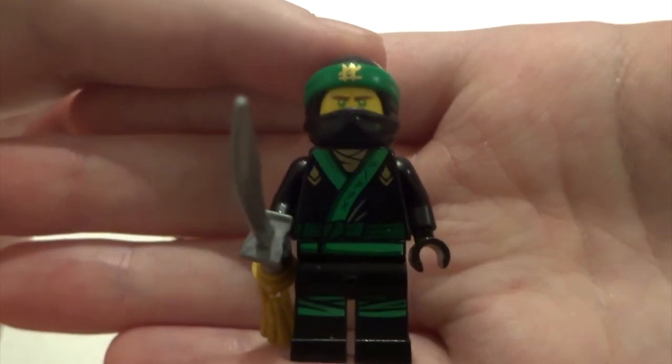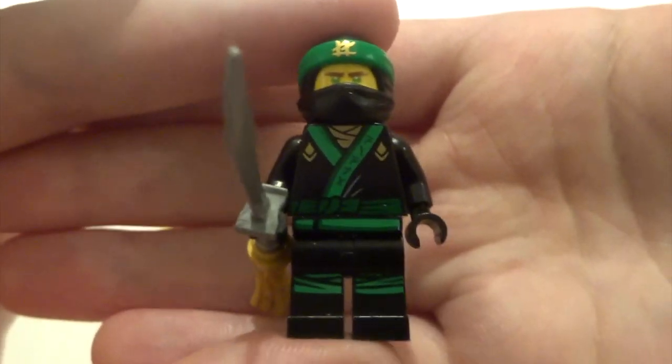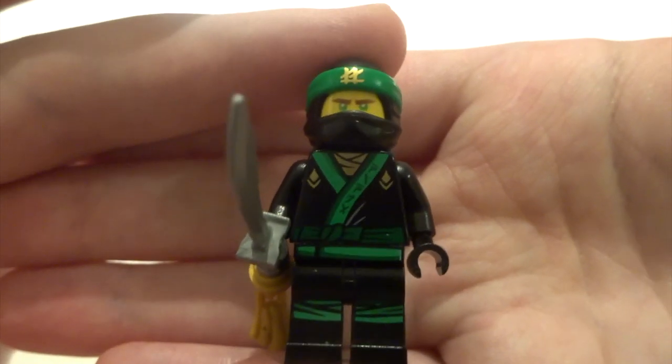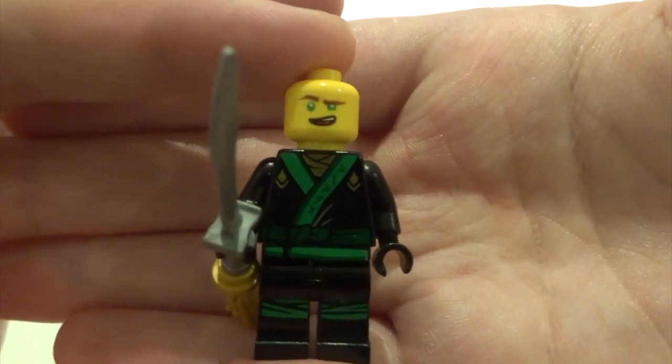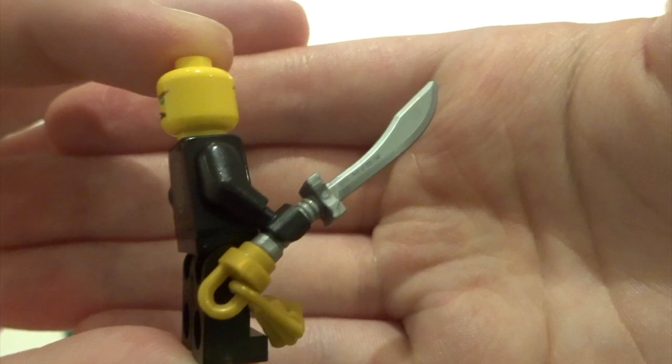Next up we've got Lloyd. It's his standard figure for the Lego Ninjago movie sets - pretty familiar, but he's got very nice leg printing working with his torso printing. He's got the hat and neckerchief combination, some nice back printing, a double-sided face, and a nifty sword as well.